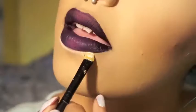Whenever I do a dark lip like this, I like to take a concealer and outline it. I'm just going to line the outer part of my lips with the concealer to sharpen it up and make it look a lot cleaner.